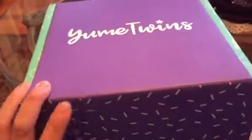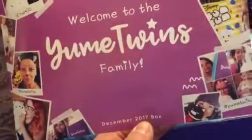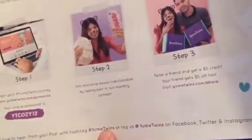Let's see what we have inside — I'm very excited! The first item you'll see here is a card that says December 2017 box. They don't give you the booklet anymore, but they do have a quote or password — I think you can get a discount if you refer your friends, which is pretty cool.